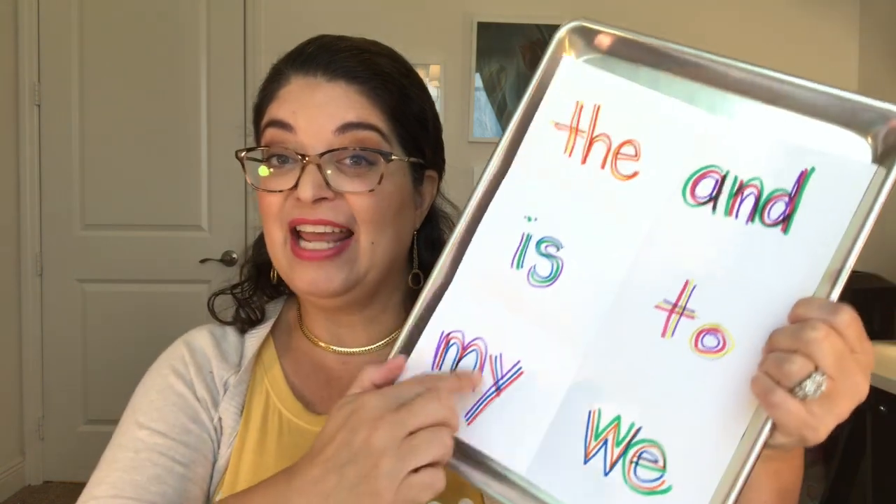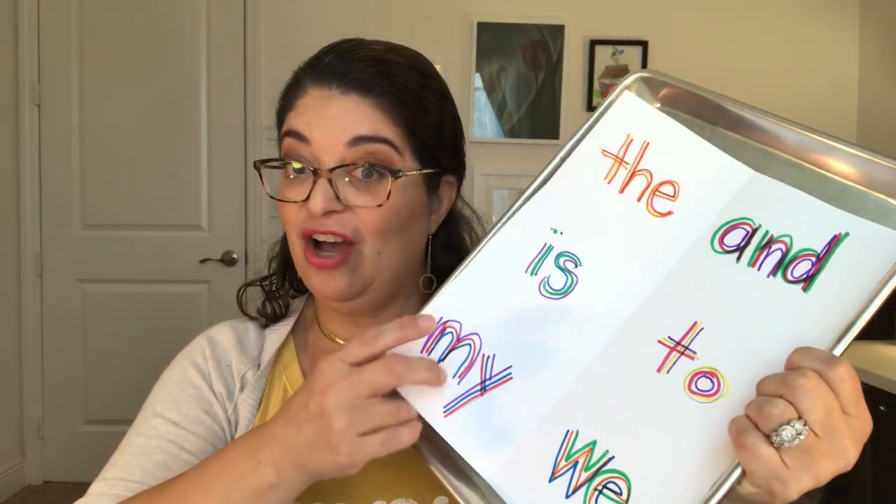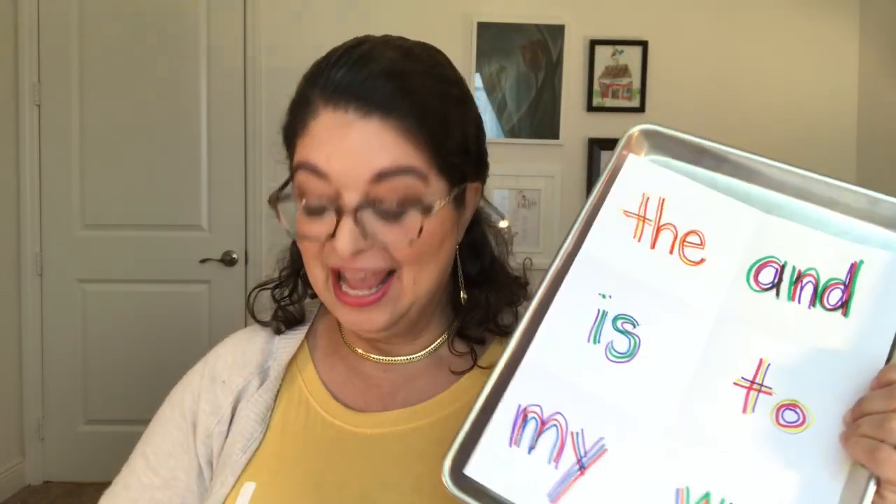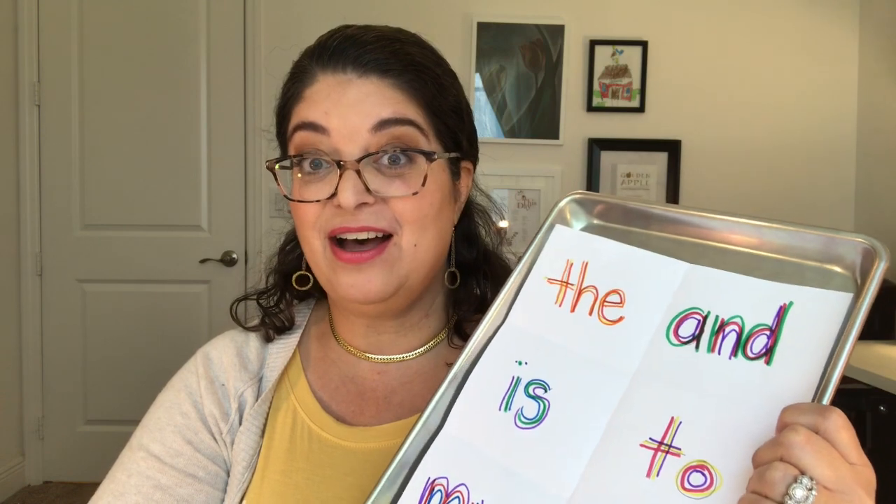Parents, if you would like to extend learning time today, you may take that sheet they just did the rainbow writing on, a cookie sheet, and their magnetic letters, and go over each one of those words with the magnetic letters. If that's not enough and you want your kids to do more, you can go back to yesterday's lesson and have them finish adding details and color in their writing piece. If they finish, I would love to see pictures of it. That was a wonderful day number four, and I will see you tomorrow for learning day five. Bye-bye!